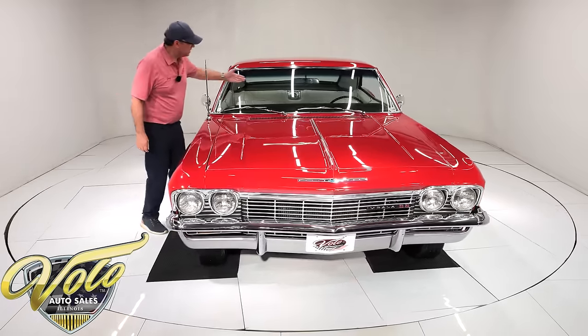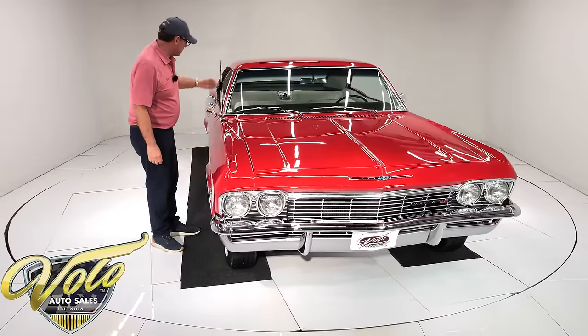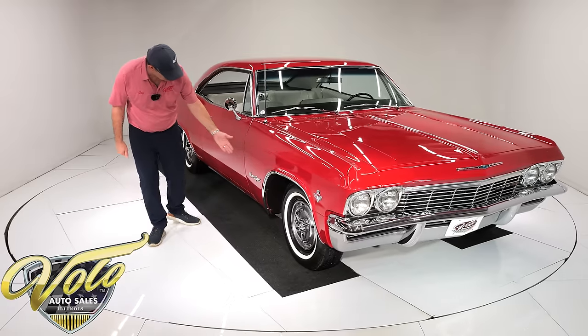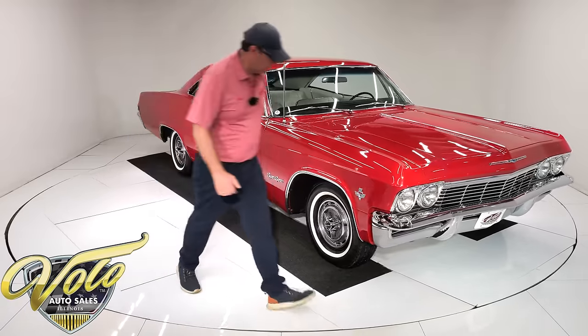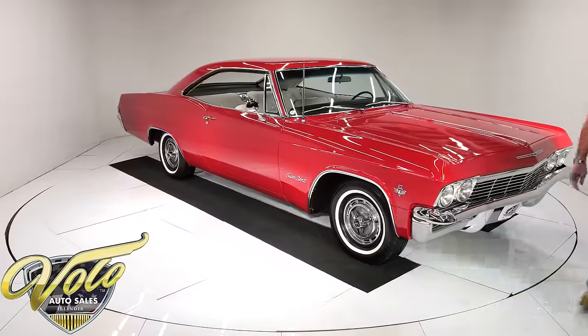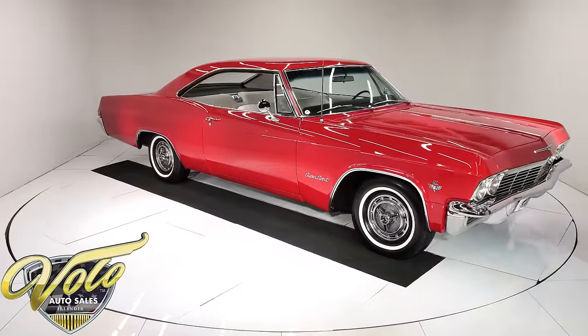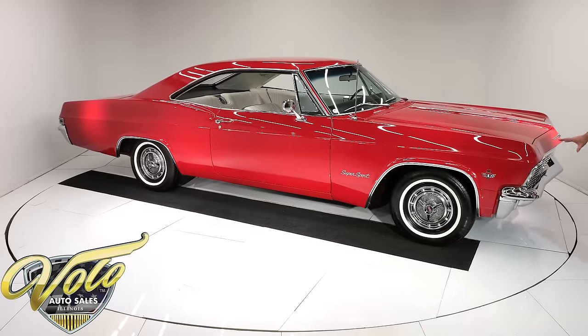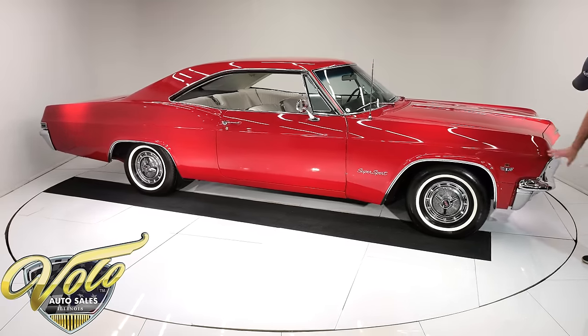Windshield looks crystal clear. The antenna is shiny, all the stainless trim is shiny. Bowtie mirror looks good. Super Sport emblems are sparkling. The front of the car looks real nice — it has correct T3 headlamps. All the trim, the bumper, the emblems, the spear down the middle — all of that is sparkling.